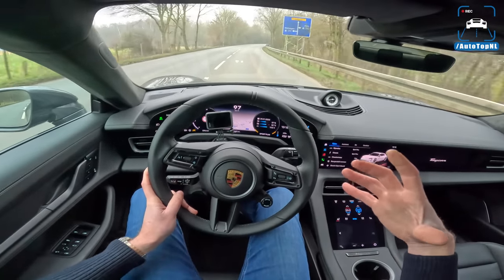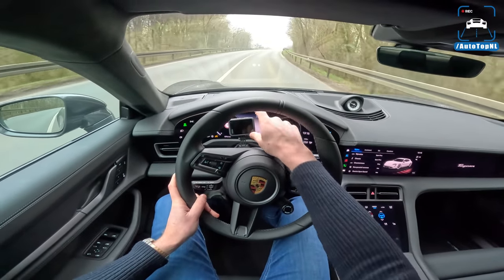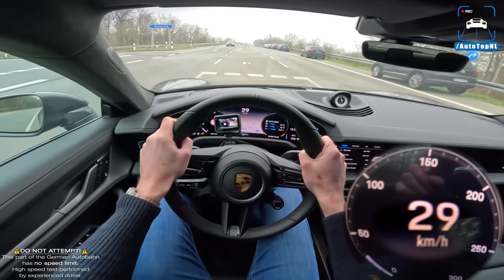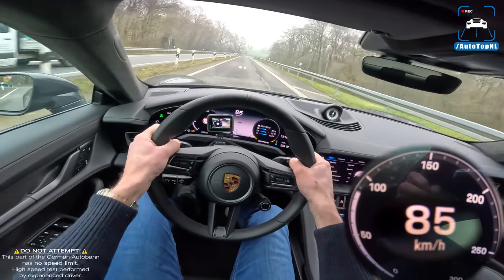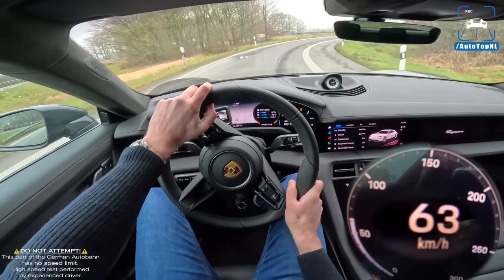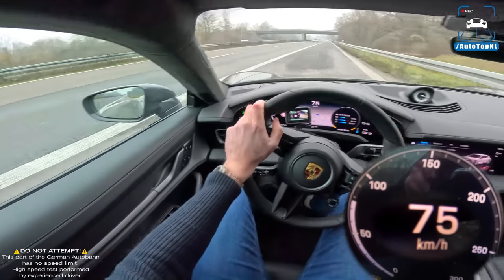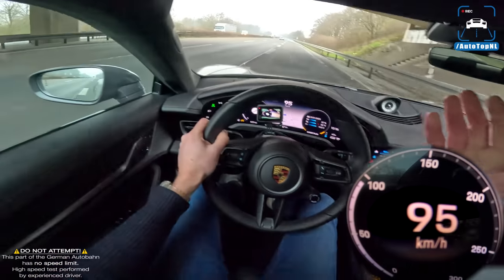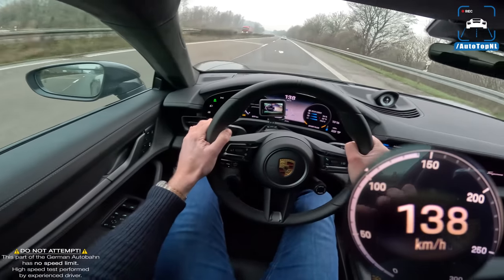Range-wise, this car does around 458 km claimed WLTP combined, and that is not great. The entire Taycan range in general - the ranges are not great and they can't really compete with Teslas. If you want the best range, you have to get the regular Taycan 4S with the Performance Battery Plus, which does around 510 km - that's the best one. But if you want the fastest one, this is the one to have.